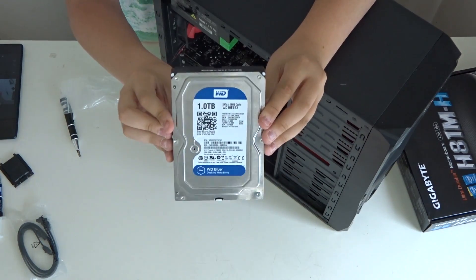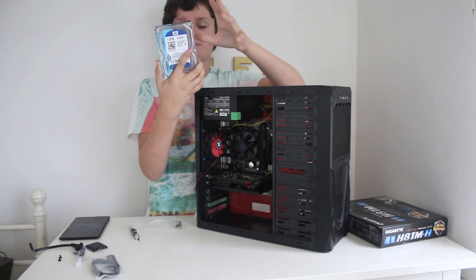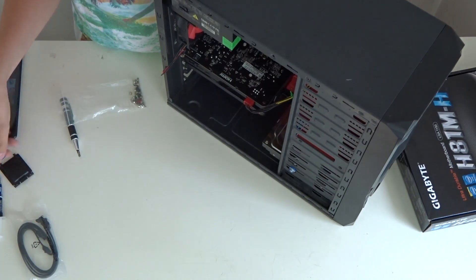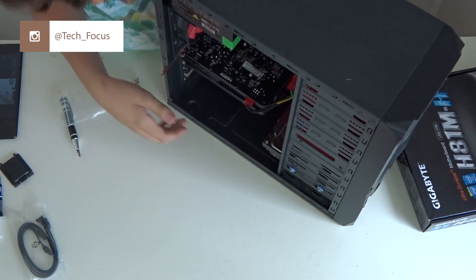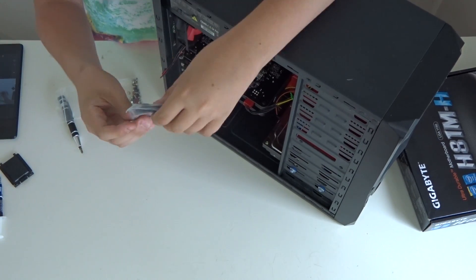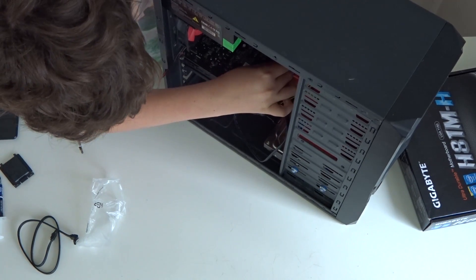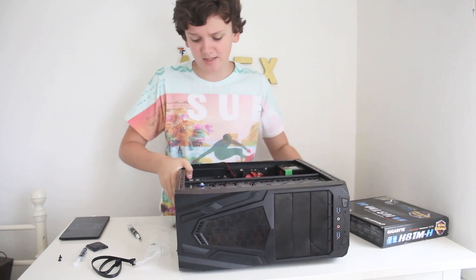For storage we have a Western Digital 1 terabyte hard drive — really good, reliable drives that I use myself. Slide it into the drive bay and secure it with two screws from the old PC, tightened to thumb-tightness. Then route the SATA power connector through and plug it into the drive. From the SATA cables that came with the motherboard, use the flat one — plug one end into the drive and the other end into the motherboard — and tuck the cable neatly behind the graphics card cable. The PC is now almost done.